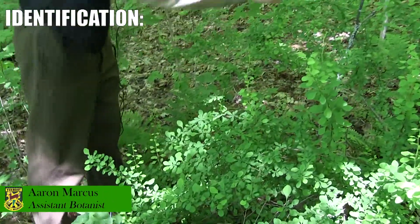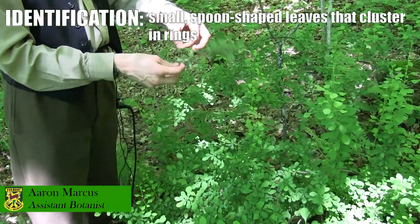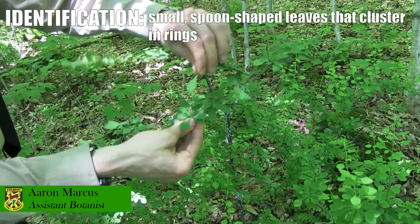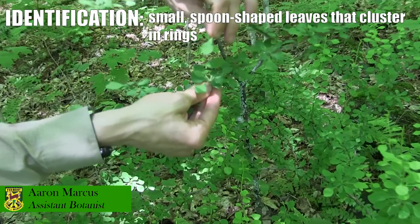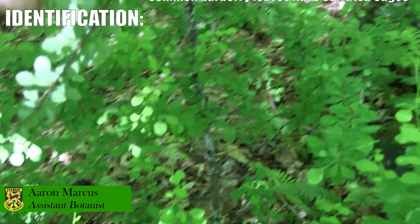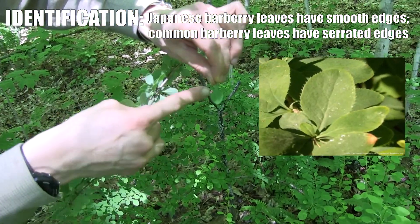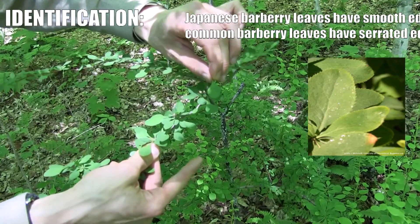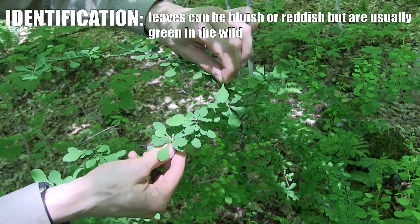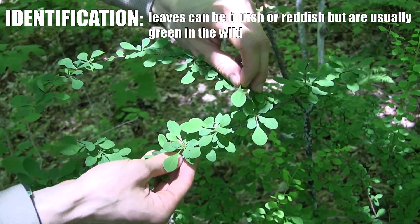This is a typical size for the Japanese barberry. They have leaves that I think of as spoon-shaped — very small, arranged in little rings, with no teeth on the edge. They're very smooth around the edge, which is different from the common barberry, which does have teeth. They have a bluish color. Sometimes the cultivars have a red color, but they are also invasive and will turn green in the wild.